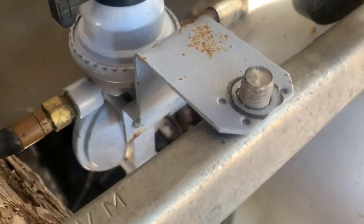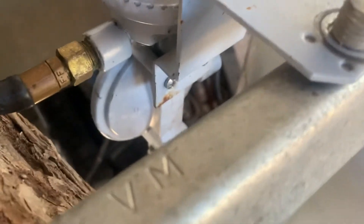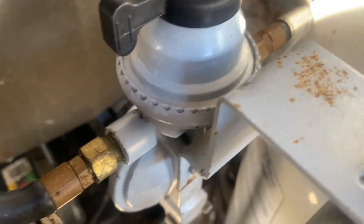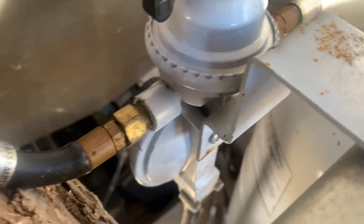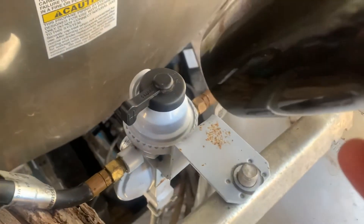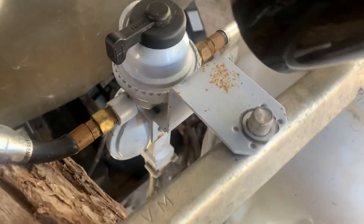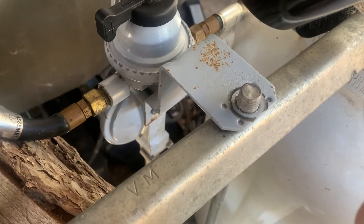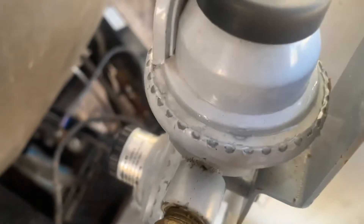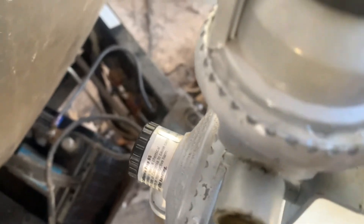Before I put the glue in, I'm going to make sure it's all dried out because there was still some soapy water in there. I'm going to use this hair dryer and see if I can get all the moisture out of it. I've got the glue in — that whole little reservoir is filled with glue.